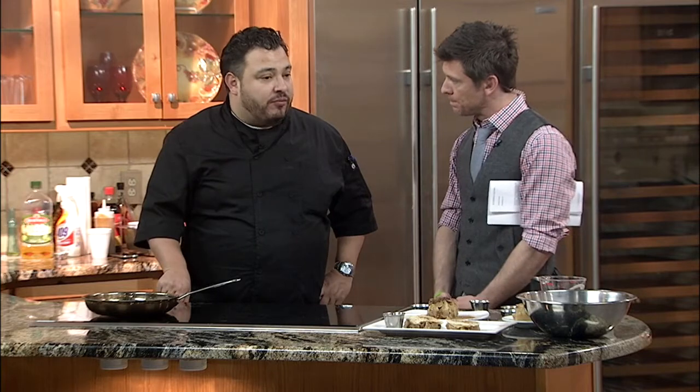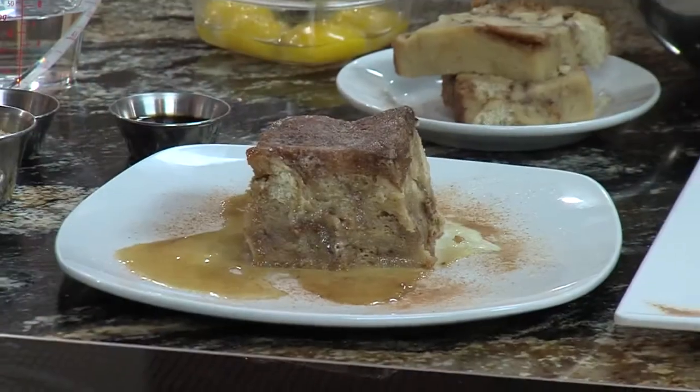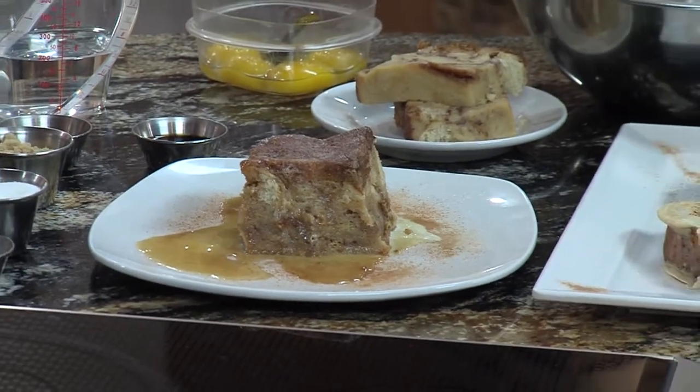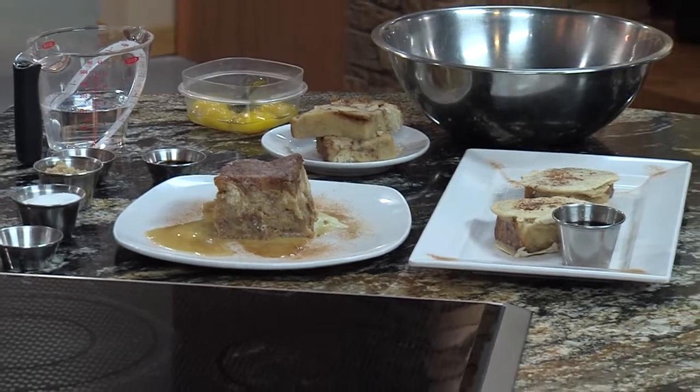Yes, we do — by a local bakery, Le Perri Bakery. And she does our baguette and all our buns and all our bread. I like to use those ingredients the same way she does, which is just four or five ingredients to make the bread. We start with all natural products. Well, when we come back, we are going to try our hands at making some French toast out of this beautiful bread pudding. Stay with us.